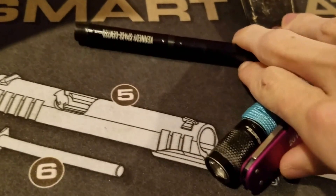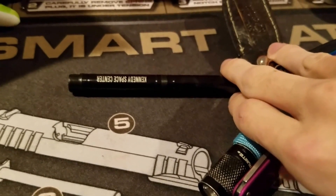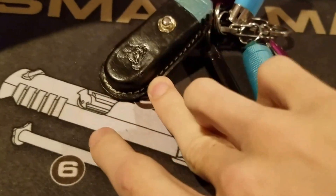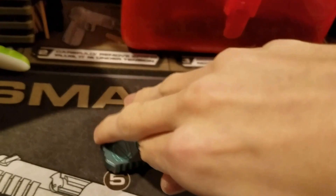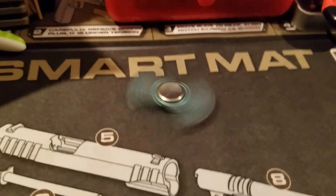And then I have a pen — a Fisher Space Pen that I got at the Kennedy Space Center in Florida. And then finally I have just a little fidget spinner. It's a titanium fidget spinner that I got on Blade HQ. It's pretty cool.